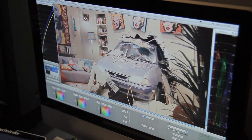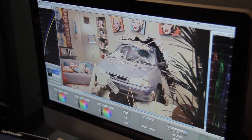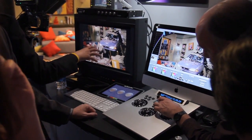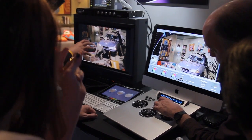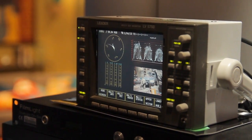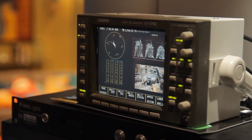Since most of the work we're doing is log, up until now the Canons could only output Rec. 709 video signals, which we would have to sit there and convert to log. It was sort of a pain. We kept saying, if only there were a way we could get a log signal directly out of the camera.